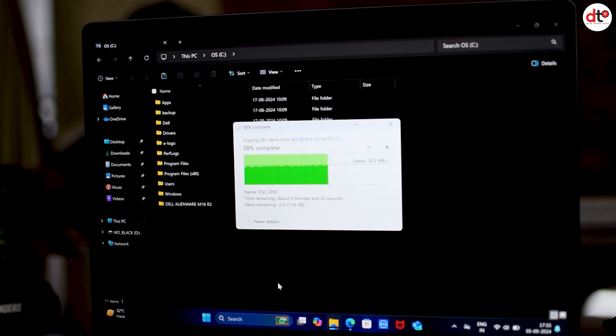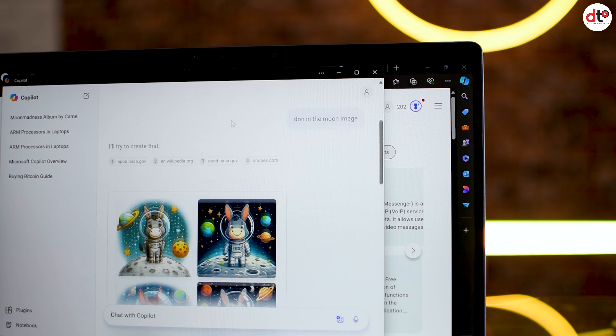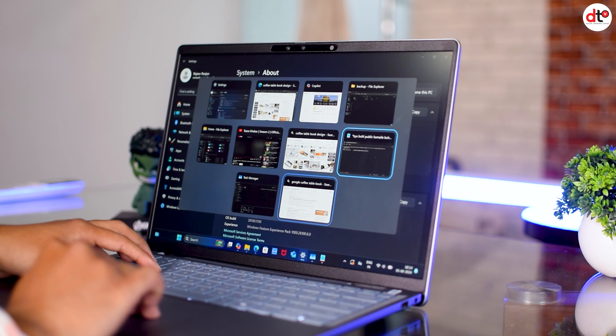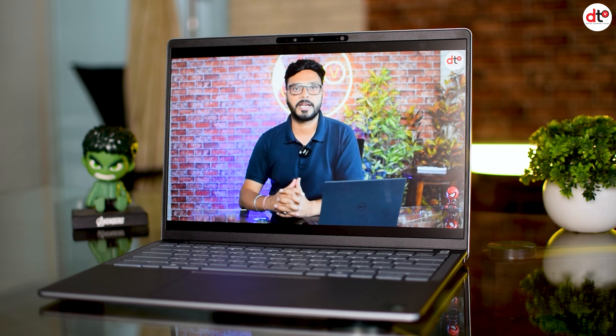Copilot use करने पर response time बहुत बढ़िया था। इस laptop की खास बात इसका charging यानि battery backup है, बार-बार charge करने की जरूरत नहीं है। Battery backup इसका एक USP है जिसके लिए आप इसे जरूर purchase कर सकते हैं। दूसरा USP इसका sleek design और 1.4 kg light weight है, backpack में लेकर जाने में कोई stress नहीं होगा। Our own review, uses, and performance के based पर आप इसके लिए जा सकते हैं।